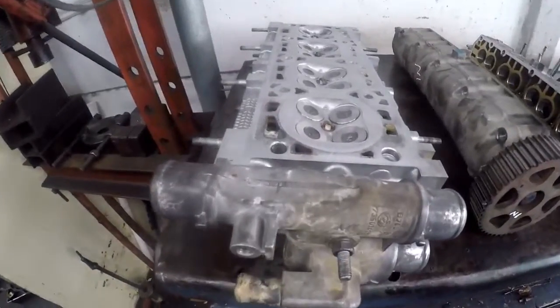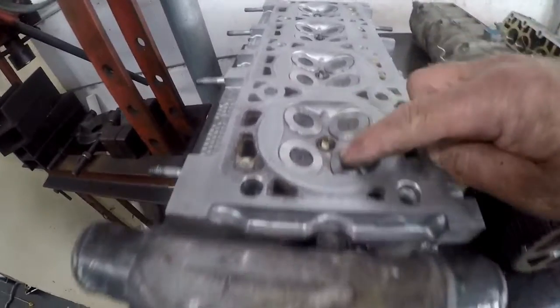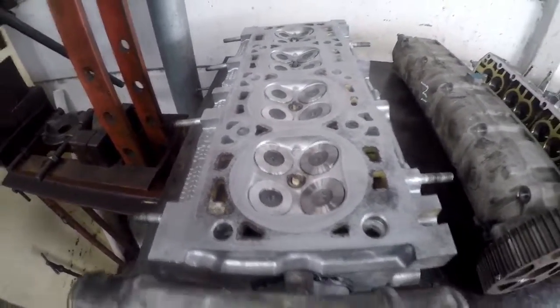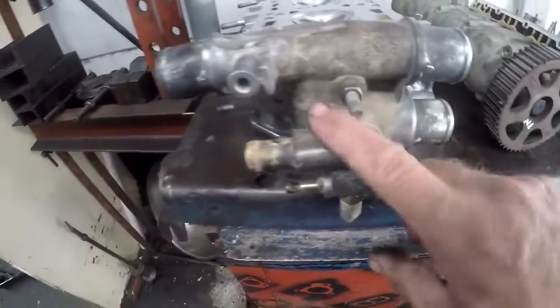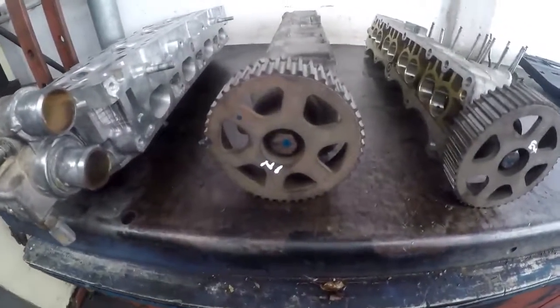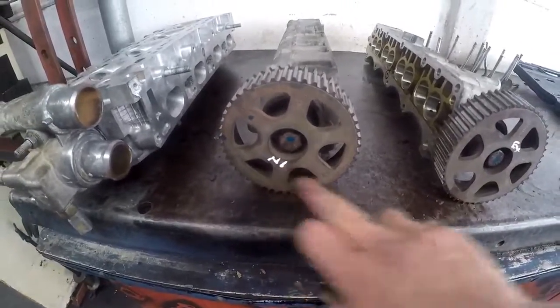I sent the cylinder head away and have just received it back. You can see brand new valves — 16 of them. I've replaced the valve guides as well; I didn't want to take a chance. So far I've put on the water flange, which is basically three bolts and an O-ring that seals it. These are the two cam boxes — I've loosened up the center nuts and marked them inlet and exhaust.